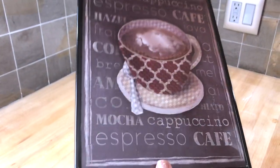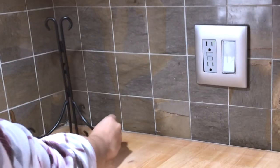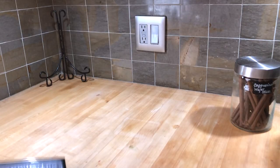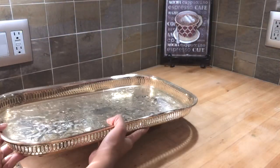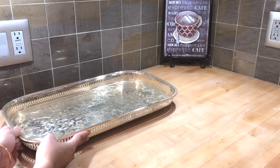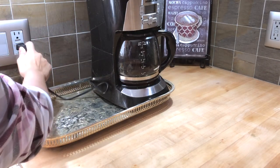This photo frame is also from Dollar Tree — I think I bought it a couple of years ago. This one is going in the corner. I like to display things on my silver tray. If you want to know how I clean my silver and gold items, check out my other video — I'll give you the link below in the description box.